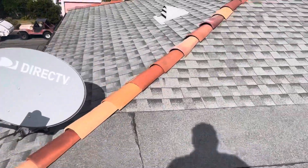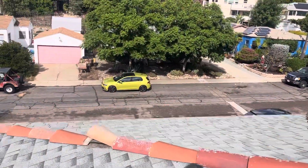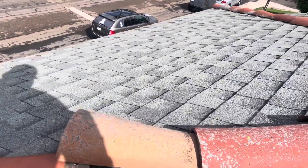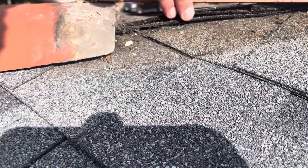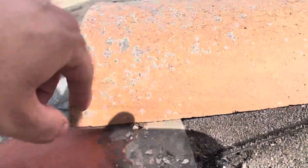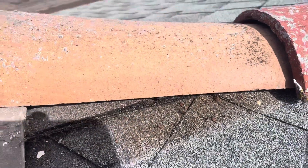Another major concern: I don't like these ridge caps on a shingle roof — they're meant to be on a tile roof. The reason why we don't want to put ridge caps on shingles is because, as you can see right here, it's exposed and very damp, meaning water did go through here. You can see evidence of rusty nails, meaning water went through the material into the wood — that's a big concern.